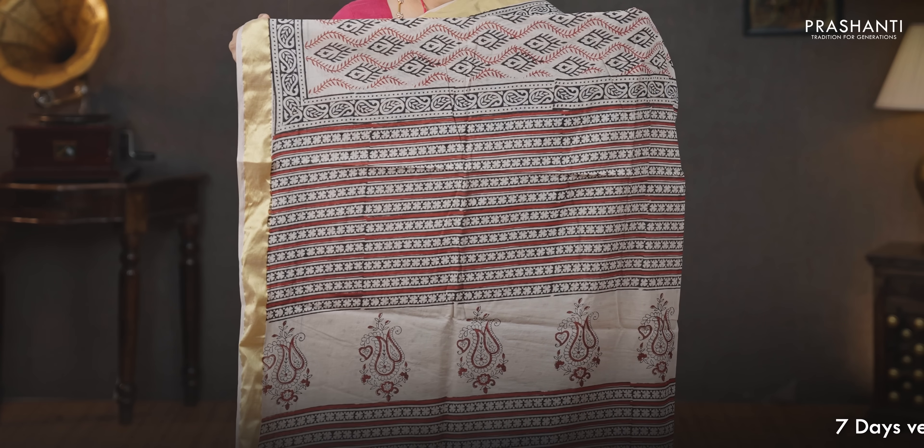Off-white — one more beautiful saree with kadhi zari borders on either sides. All over block prints running throughout the saree with paisley printed borders on either sides, a printed pallu, a very pretty polka dot printed blouse, and a matching mask priced at 930.